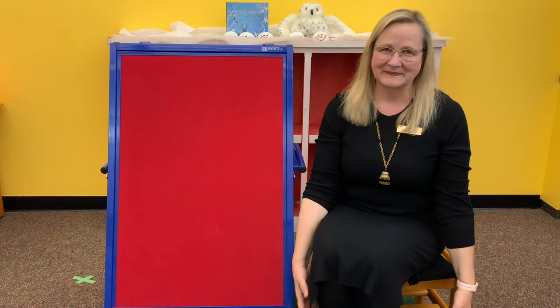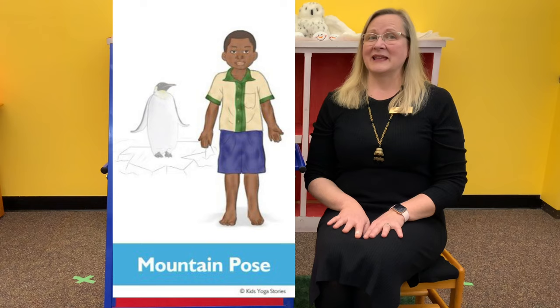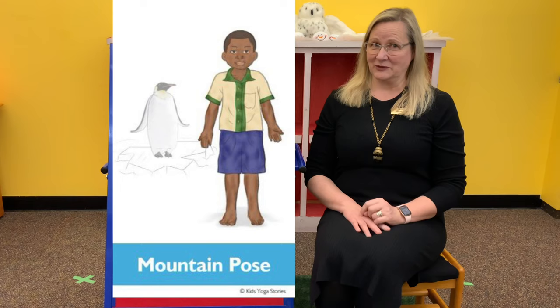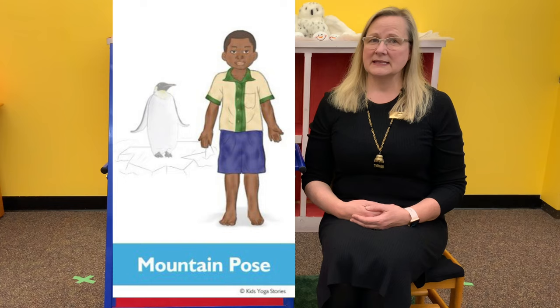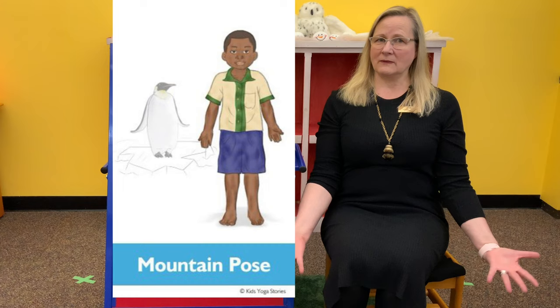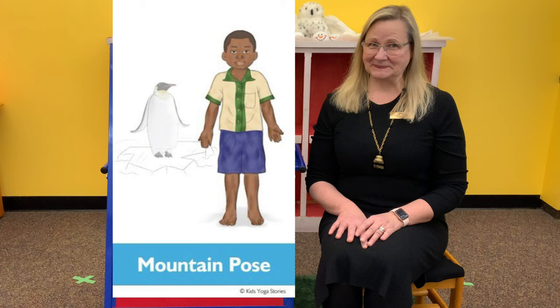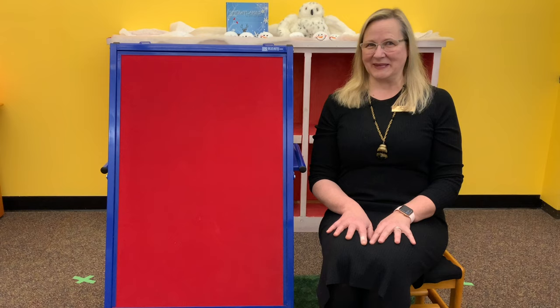What should our first ocean animal be? How about if we stand up and we pretend to be a penguin? The more you pretend to be the ocean animal, the more fun you'll have during this flow. So how do you think a penguin would stand? This is our mountain pose — we're going to stand tall with our legs about hip distance apart and our arms out to our sides, pretending to be a penguin about to hop into the ocean. And breathe.